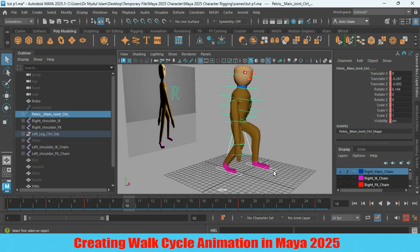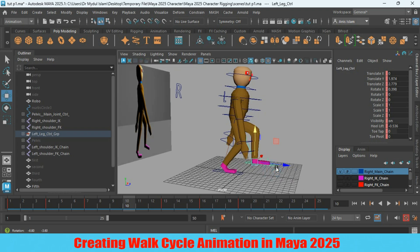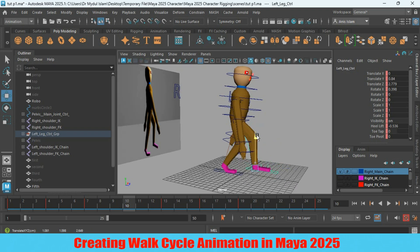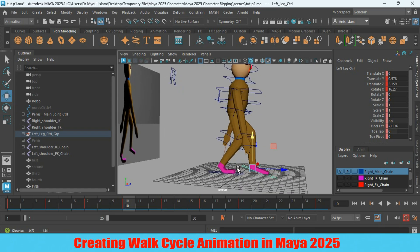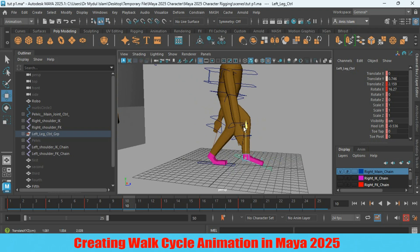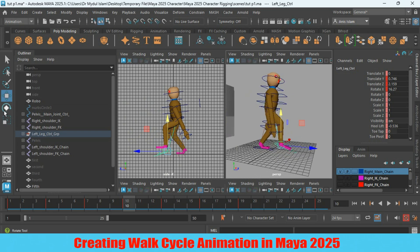Select the left leg controller. Make sure your auto key is turned on. Move the leg down, then move the leg controller slightly back and rotate it — just like this. Move slightly up, rotate this one, and rotate as shown. Then move up.